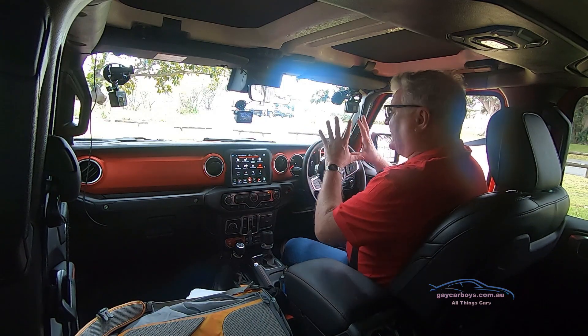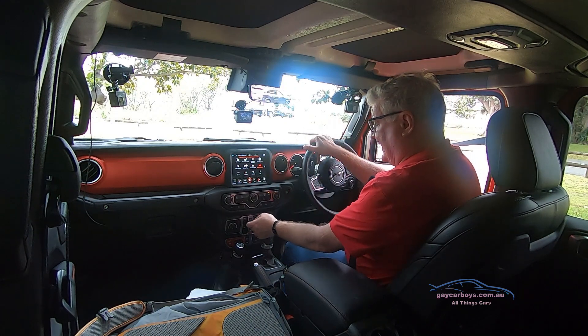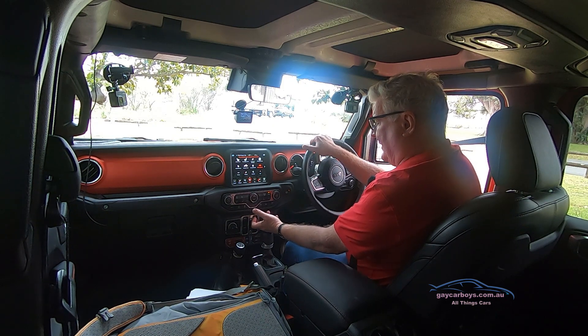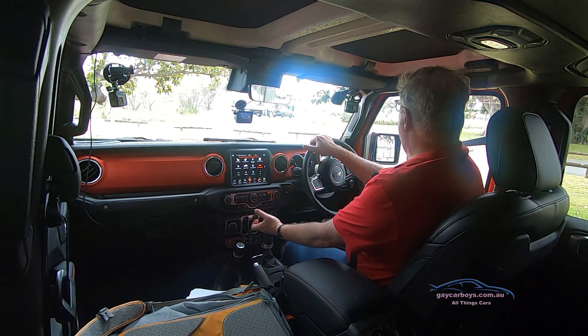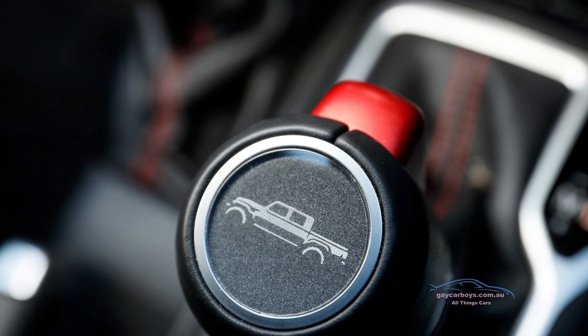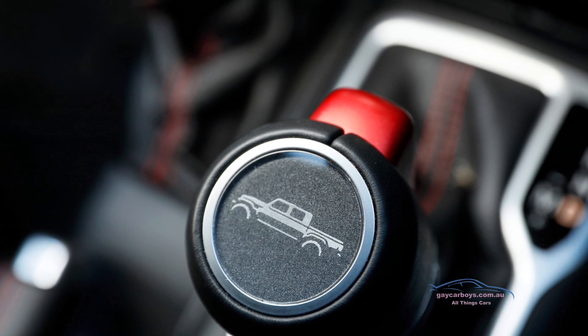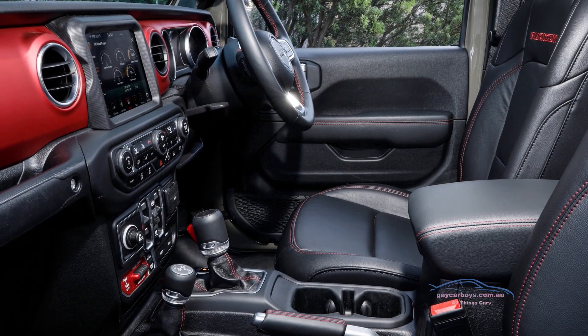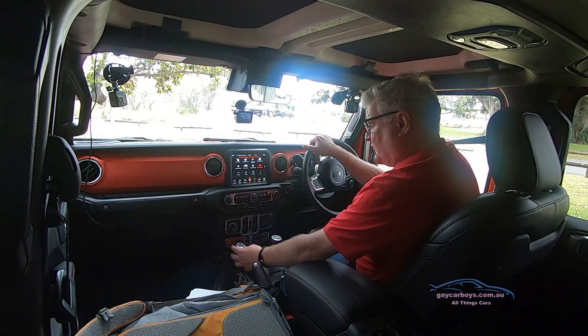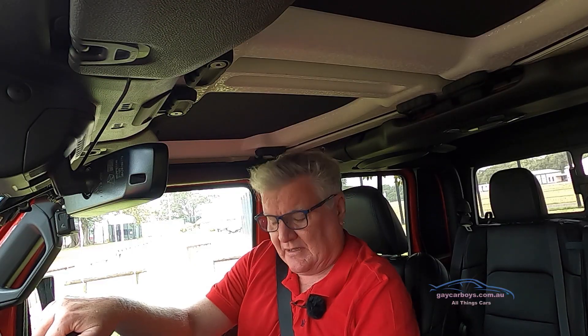In the front, I particularly like how this interior is laid out. The window switches for the front are here on the centre console, just like they are in the back. The window is auto down, but not auto up. The gear lever has this big red knob, which I love. And the lever over to the side for 2 high, 4 high auto, 4 high part-time, neutral, and 4 low gives you proper full control of your off-roading. There are two different off-road systems — one for the Rubicon and one for the Overland.